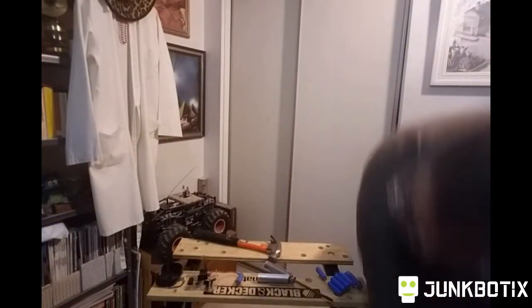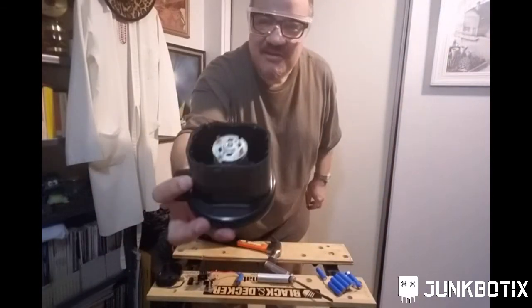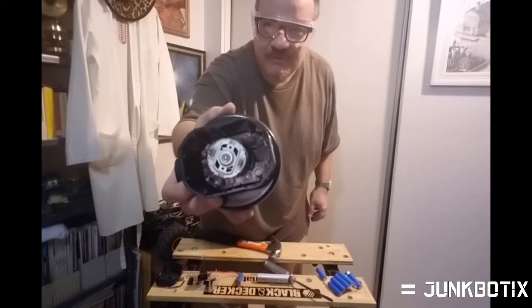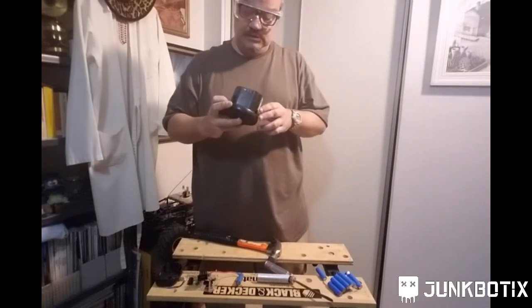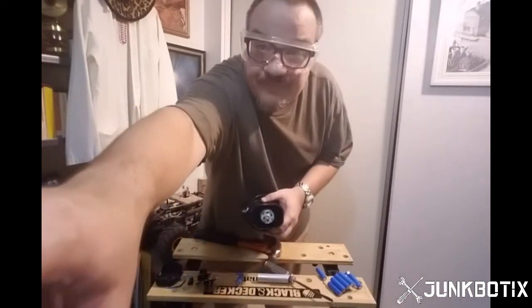Whoa, butterfingers. All right, we've got this motor here. I'm pretty sure it's mounted in some way, hopefully with screws, otherwise it might be glued in place. That does it for the first part of this teardown. In the next part I'll be showing you how to remove the motor and the turbine from the housing in more detail.